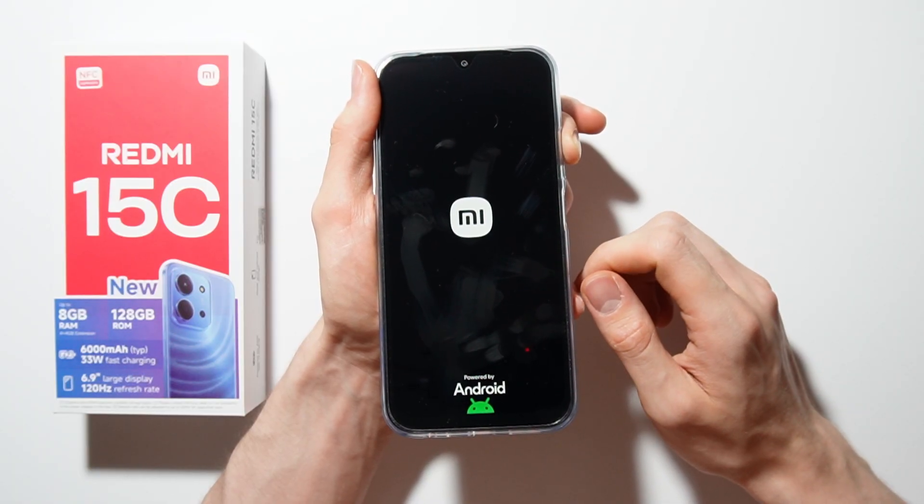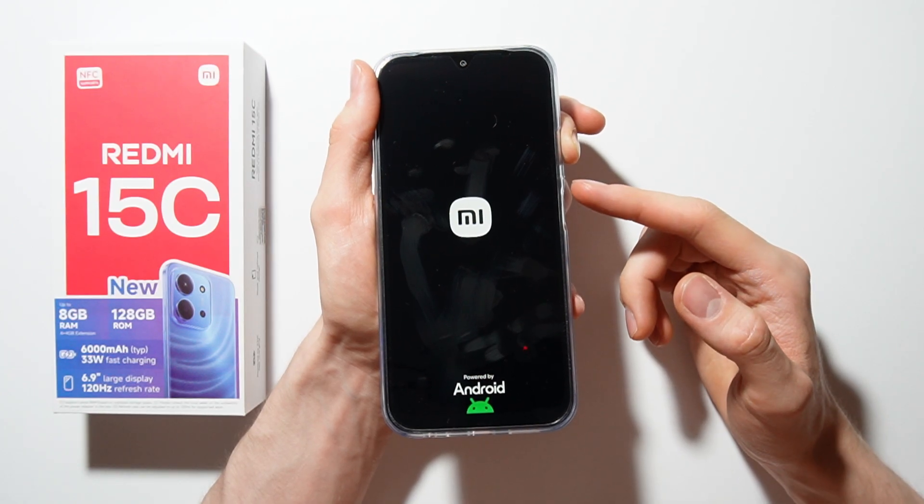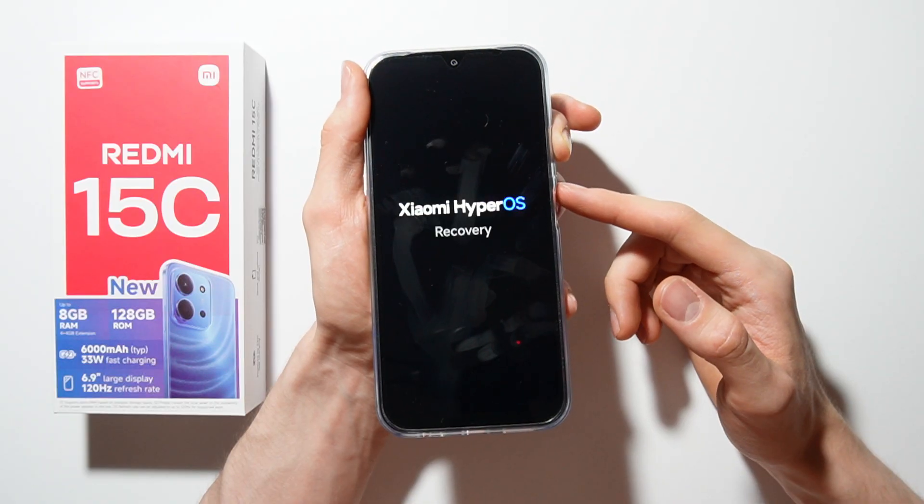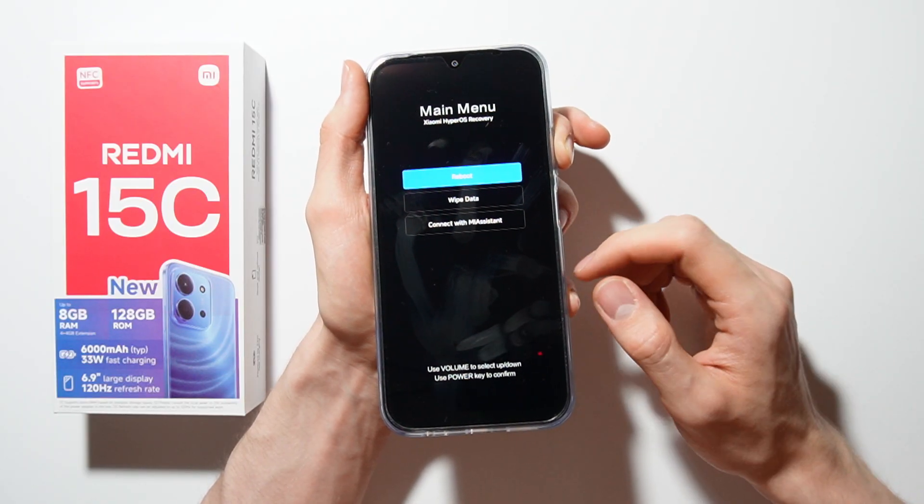As you can see it's starting, and now I am in the recovery mode.